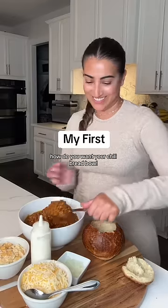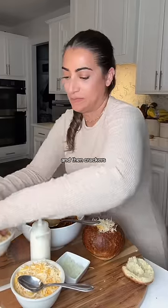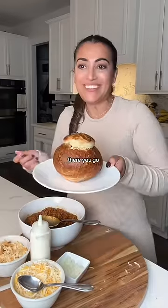How do you want your chili bread bowl? Chili, cheese, onions, no sour cream, and then crackers. There you go. Thanks, Mama.